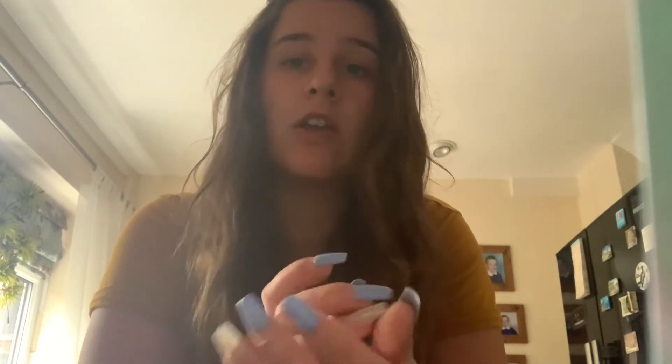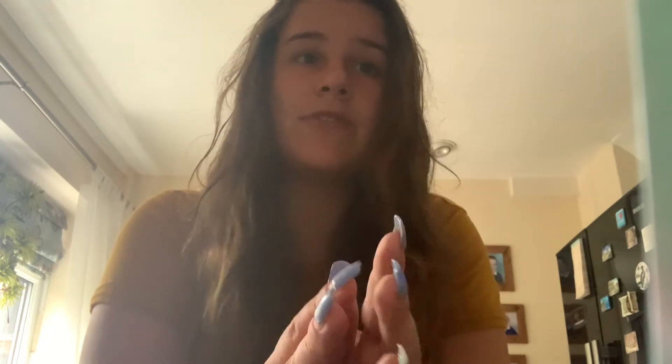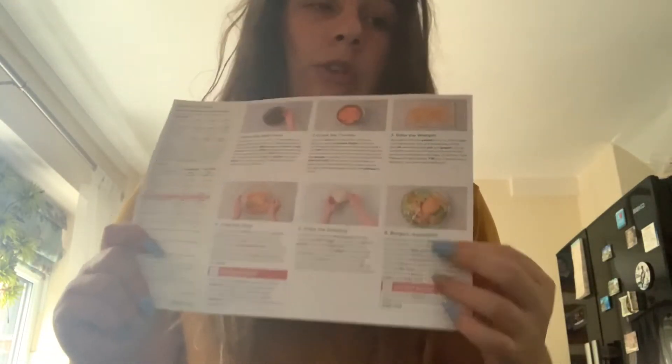Hello guys, welcome back to my YouTube channel. Today's video I'm going to make the HelloFresh barbecue pulled chicken burgers. Last time I made the sausage ones with Lewis, but this video has been requested. I've got the recipe here and I've got all the how-to at the back, so I'll show you what ingredients I'm using.